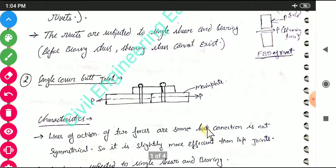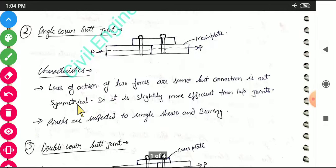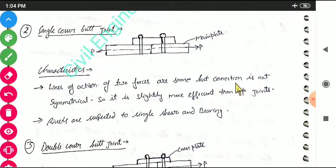Another type of joint is the single cover butt joint. Here two main plates are connected using rivets and there is one cover plate. The characteristic of this joint is that the line of action of the two forces are the same, but the connection is not symmetrical. So it is slightly more efficient than a lap joint. The rivets are subjected to single shear and single bearing.